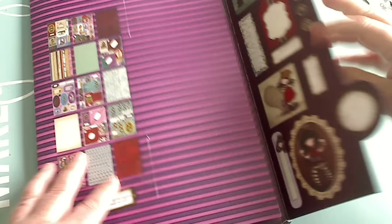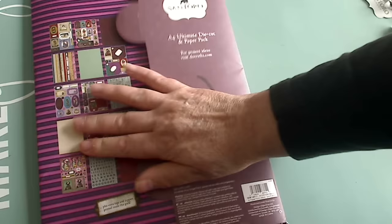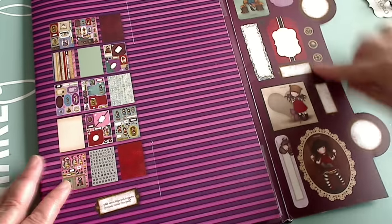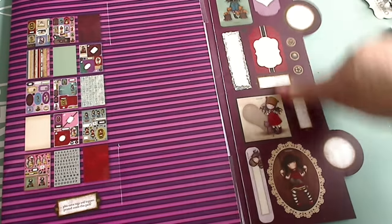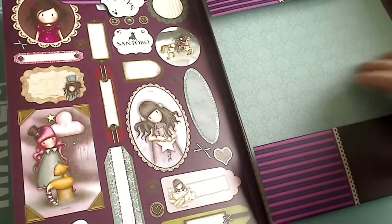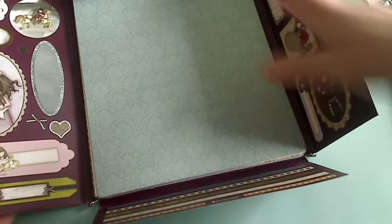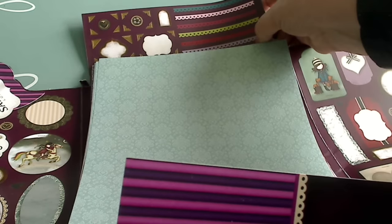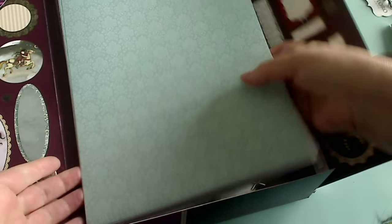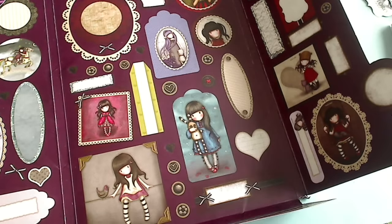So this is the packaging — it's really pretty. It comes like this with these tabs tucked in, and it's reusable, which is the best part about the packaging. When you open it up, you can see over to the side the tags that you get to cut out, and they're on the other side too. In the center you get borders at the bottom and borders at the top with little tags.